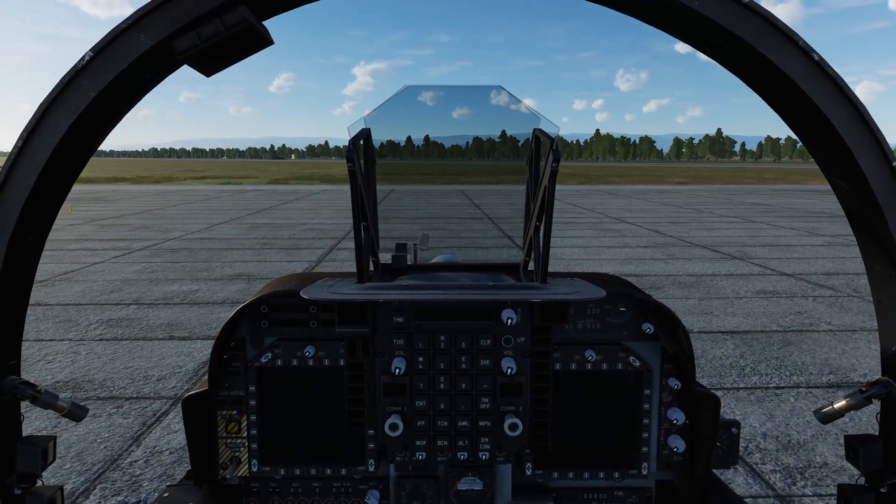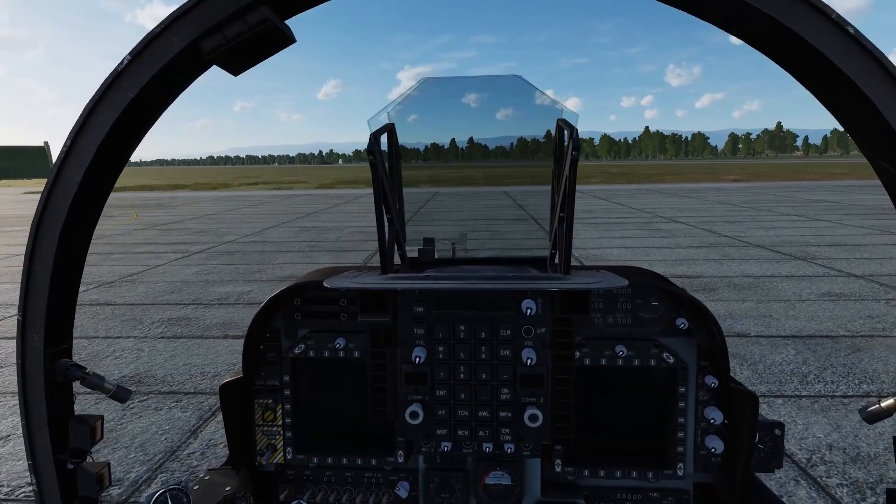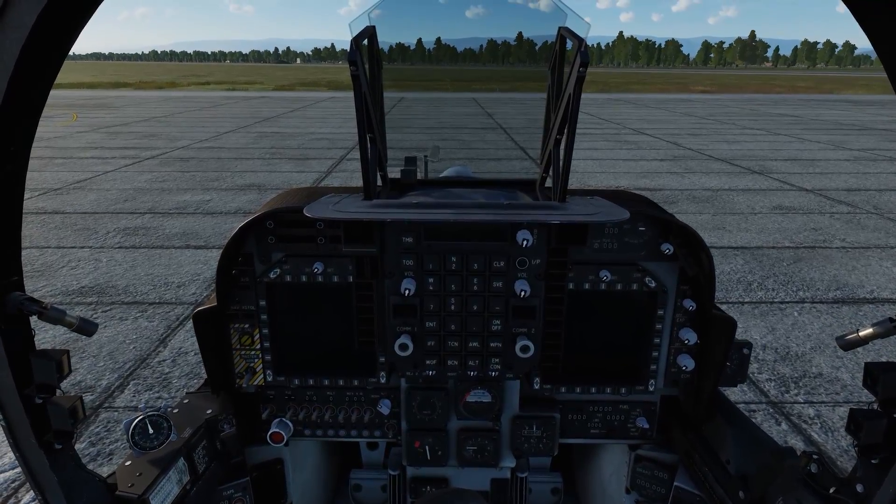That must be daunting for a new Harrier pilot, or even an older Harrier pilot looking to get reacquainted with the startup procedure for a little brush-up. I know that if I haven't started up a jet for a while, it takes me a little bit to figure out exactly what I need to do again. So that's why I'm making this video.